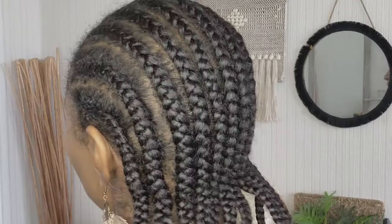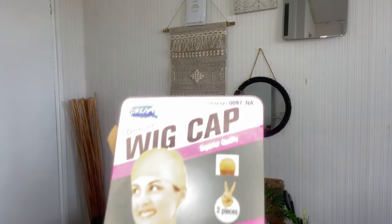You guessed it — the secret is cornrows, cane rows, or braid plaits. That's the secret, guys, of how I get my hair into a pixie wig. I have to do fairly small plaits, but this is not the basis of the video. I'm going to style the pixie wig first.